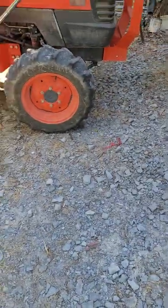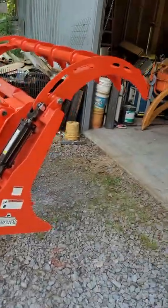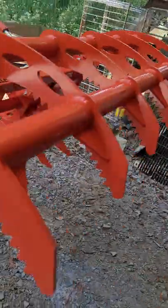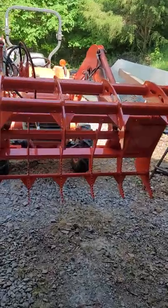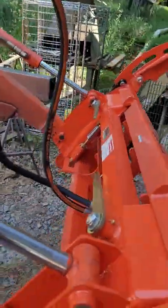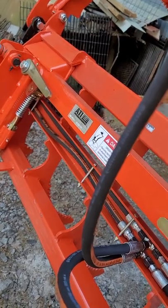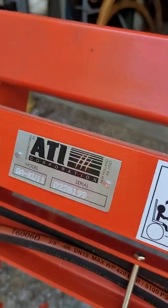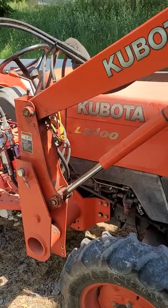I finally got my third function valve put on my tractor and was able to put my new Pinnacle grapple on. The one I got was from Homestead Implements — it's a 60 inch wide grapple. My tractor originally had a pin-on bucket, but I bought the QuickAttach skid steer attachment from skidsteers.com. It's an ATI Corporation brand, for a LA 463 loader on the L3400 tractor.